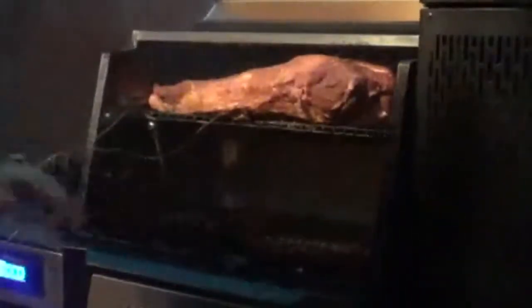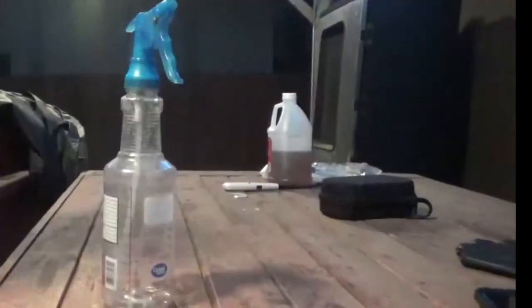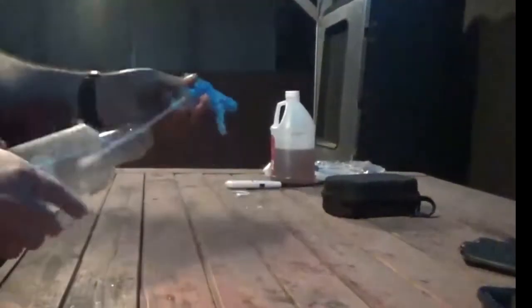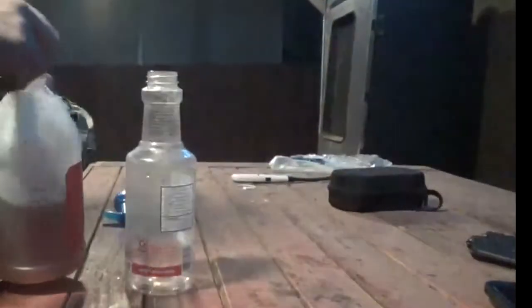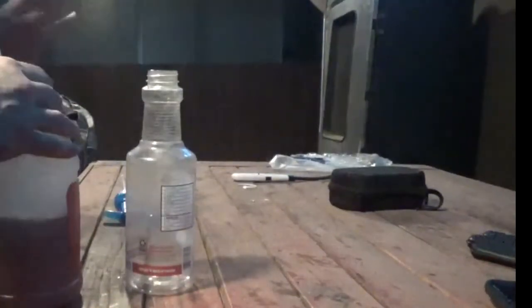You have a nice little space down here if you want to put something else — it's not too hot. Make sure I put my pan of apple cider vinegar in here. For the first four hours, don't touch it — just make sure you have enough charcoal, enough chips and chunks. Do not mess with the meat.